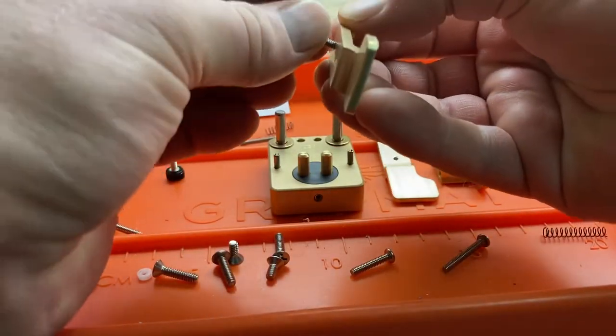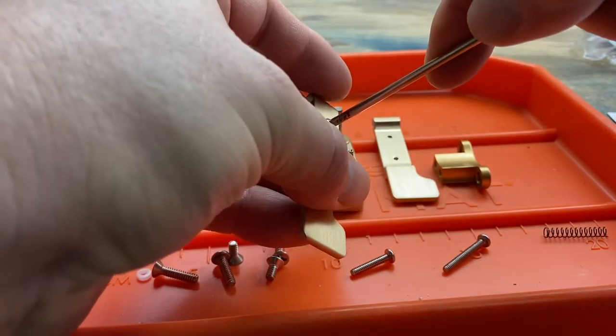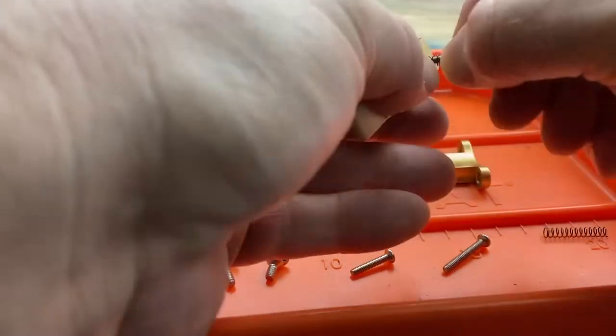Then we'll start assembling the levers. There's one Phillips screw that goes in one side of the left lever. And then the thumb screws go in with the supplied springs.